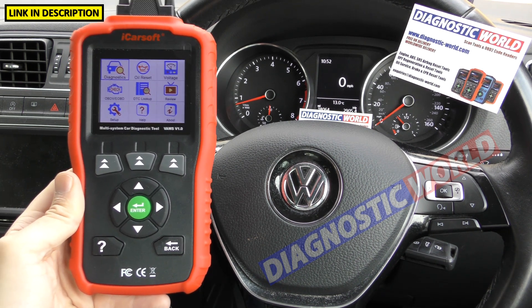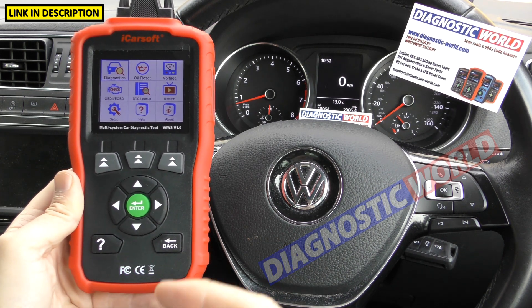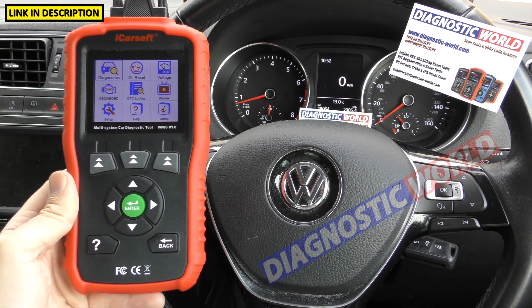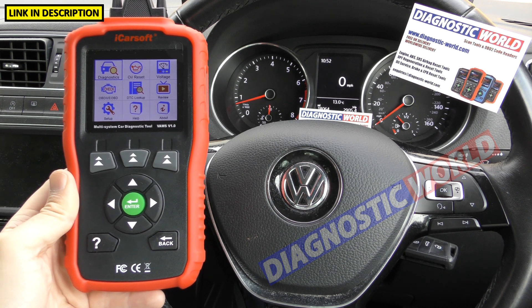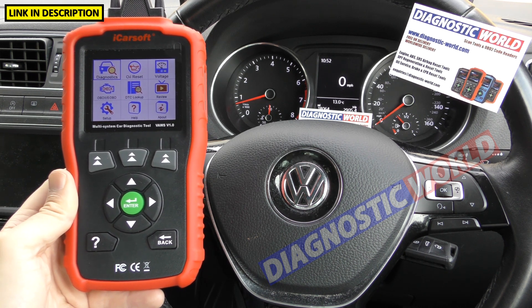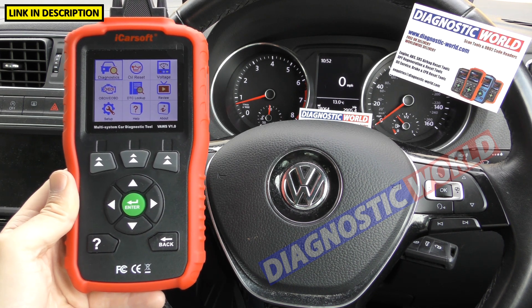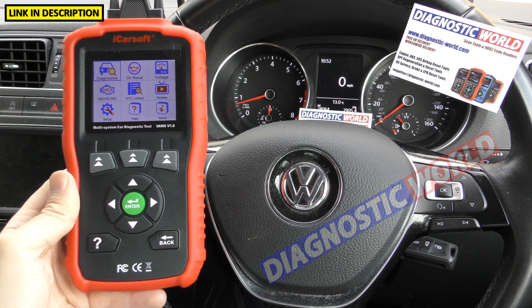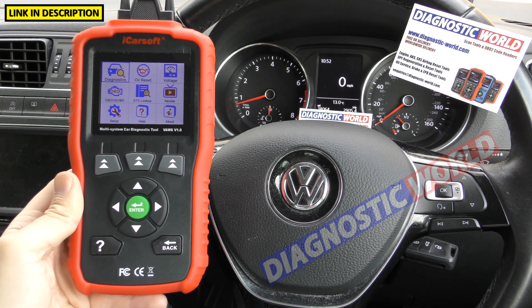How do you update it? You need to download software onto your computer — the instructions are all included in the quick start user manual that comes with the tool. It's a very easy process. You do need a Windows operating system though; you can't download the software and update the tool on a Mac or Apple device. If the tool works fine on your vehicle, there's no real need to run an update if you don't want to — it should work straight from the box.